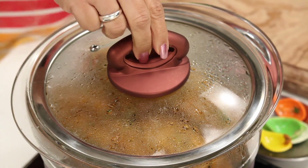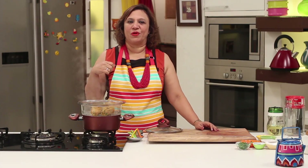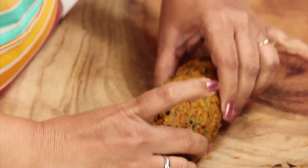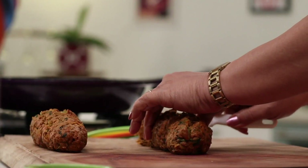The muthias are done after steaming for about 10 to 12 minutes. Shut the gas and let them cool down before we cut them into rounds and give them a nice tempering. The cylinders have gone cold, so let's cut them into rounds before we temper them.